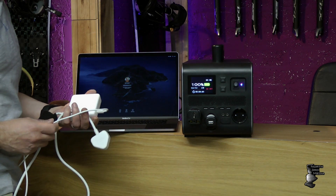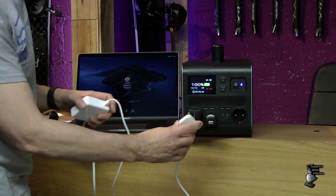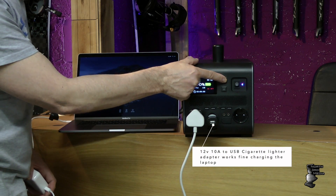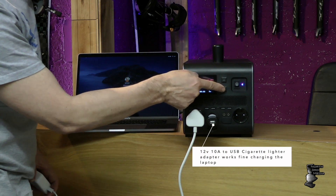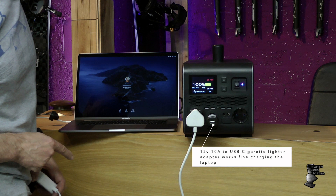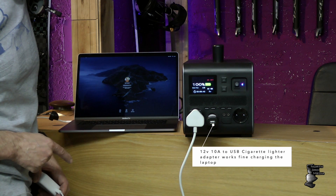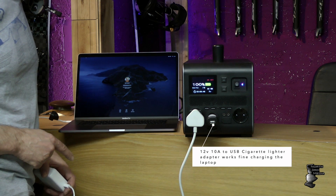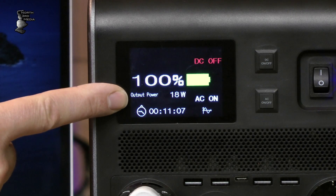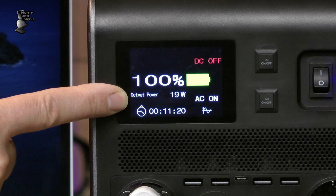Removing the USB-C cable and plugging into the Mac's own power supply with the UK plug, switching off DC and switching on AC — and we're now charging the laptop through the mains with no repeated ping-pong. This is what I expected through the USB-C port. You can see the wattage being drawn on the display, which is actually quite a nice feature — you can see how hard your Mac's working and how hard it's rendering video.